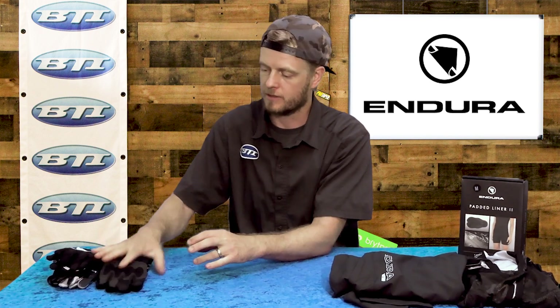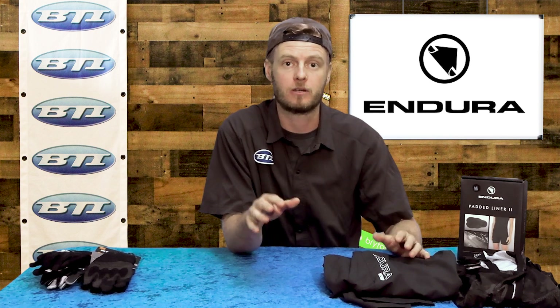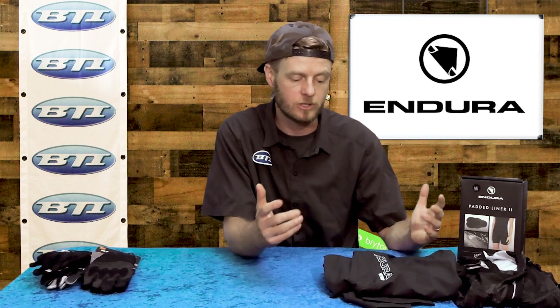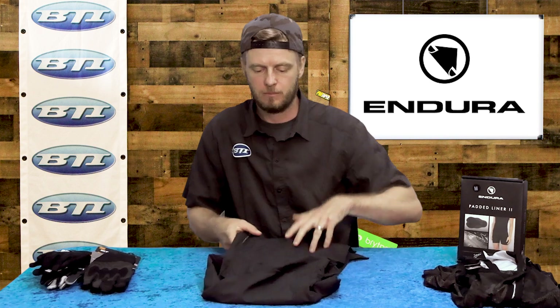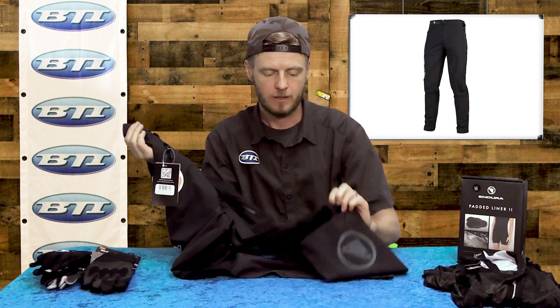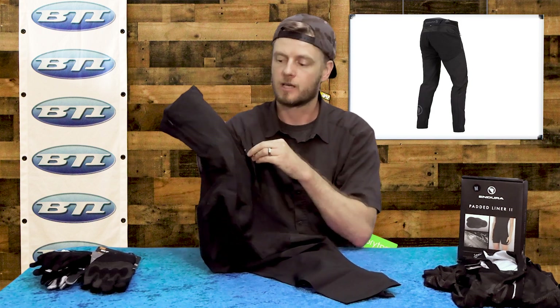Now, riding pants are getting way more popular. I think every shop should probably have a pair or two of lightweight trail riding pants even if it's not winter time. These are the MT500 pants — super light but still really durable feeling material. I'm really impressed with the material overall, and there's a lot of cool ventilation built in. They have a nice pro look without being overdone, not tons of huge logos. It's a great option for folks wanting to try out the pant idea, and they do a great job with pocket placement with a couple of simple zippered pockets.